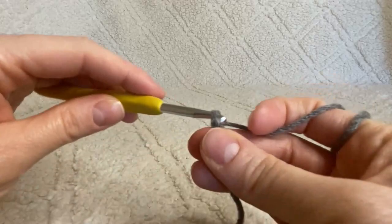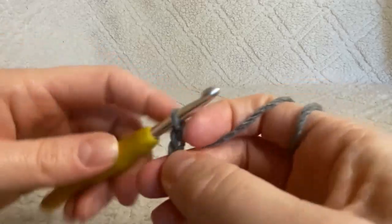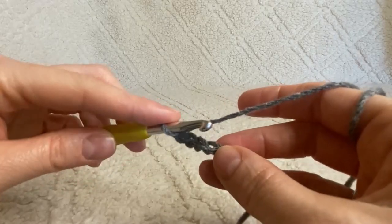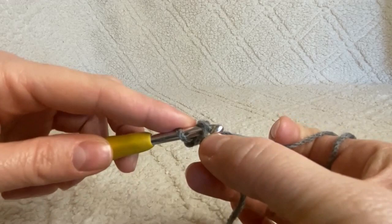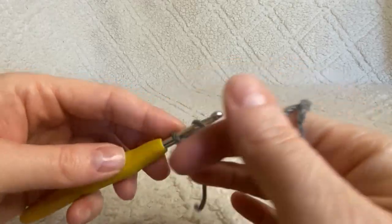We're going to chain five: yarn over, pull through the loop on your hook — just do that five times. Now we're going to attach our last chain to our very first chain to create a ring. We'll do that with a slip stitch: push your hook in that first chain, yarn over, and pull that loop right through the two loops on your hook.